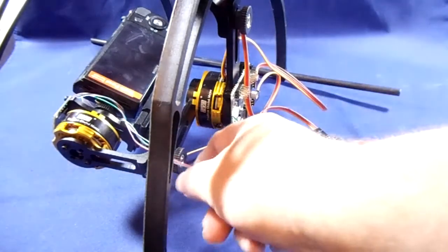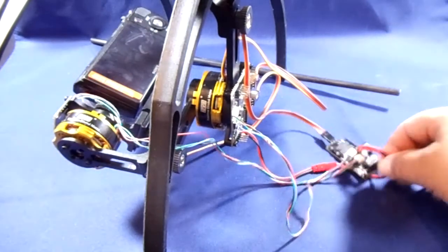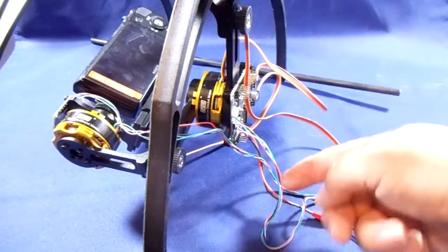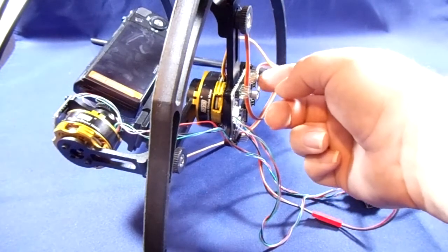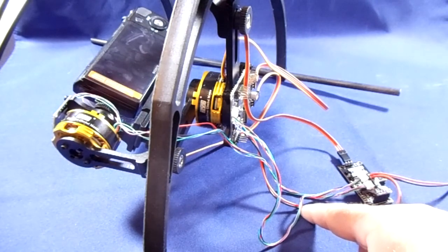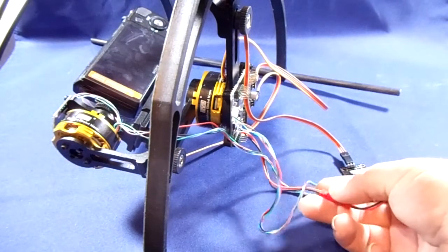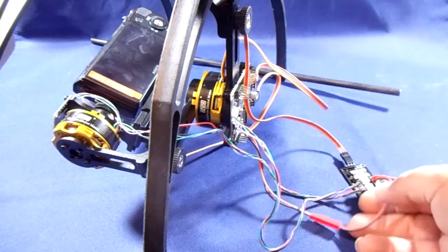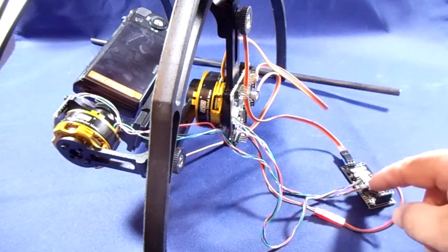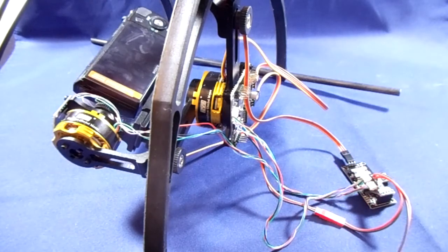Alright guys, what I've done is I've decided to — once I've connected up the third axis, as you can see here now, here's the power cable from the main Alex Moss controller board, which would normally go to your battery, i.e. your power distribution board. As you can see, it now plugs in to a JST connector onto the top of your third axis.